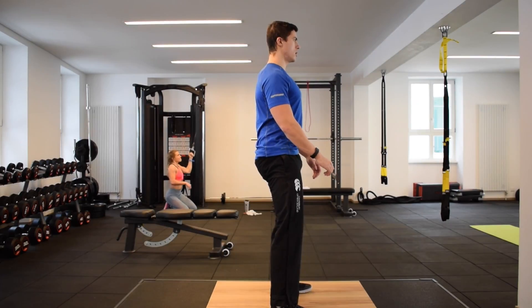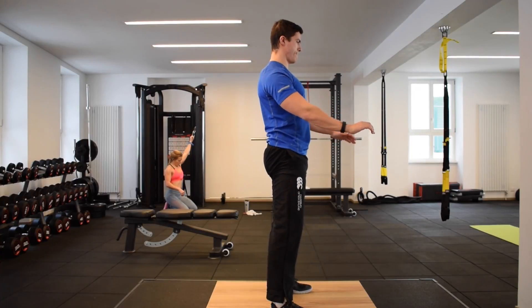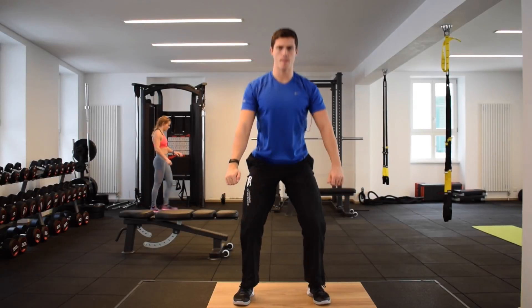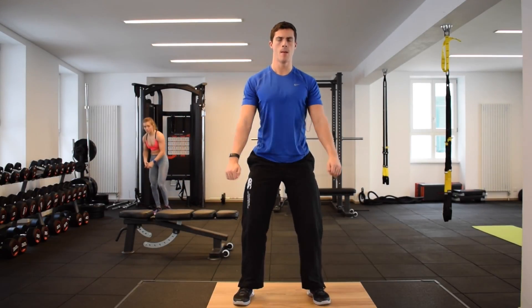From this position, you want to brace your abs and drive your hips back and down, bending your knees as you do so. The aim is for your butt to get as close to the ground as possible while maintaining a strong core with minimal lower back flexion, also known as a butt wink.